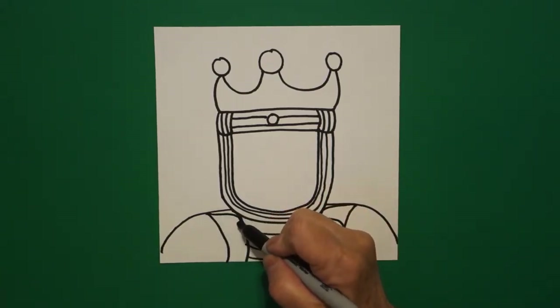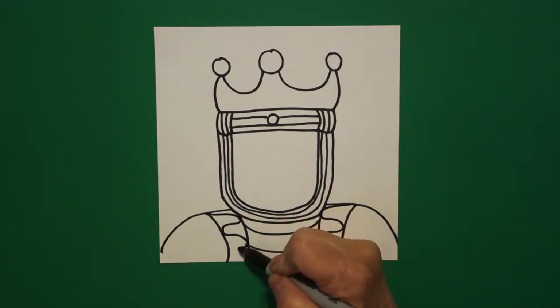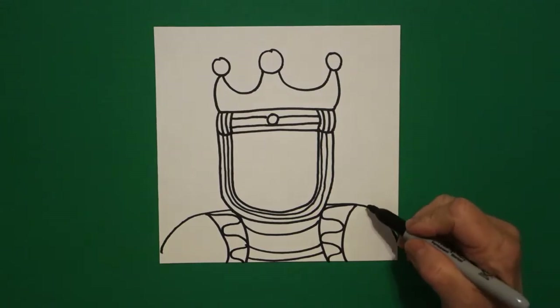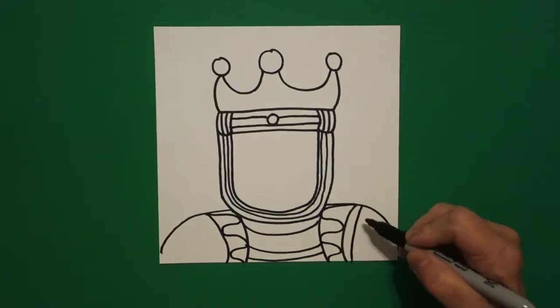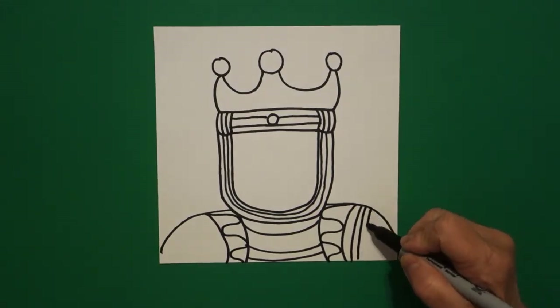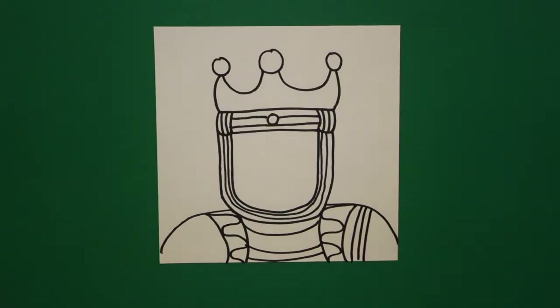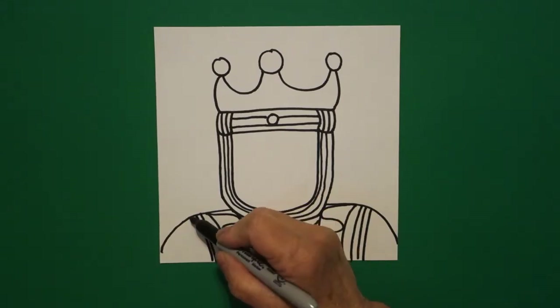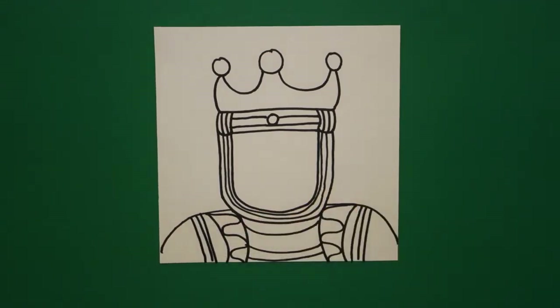Come on the left, wavy, wavy, wavy line off the page. Come back to the right, I'm going to draw one, two, three curved lines on the right, come on the left, one, two, three lines on the left.